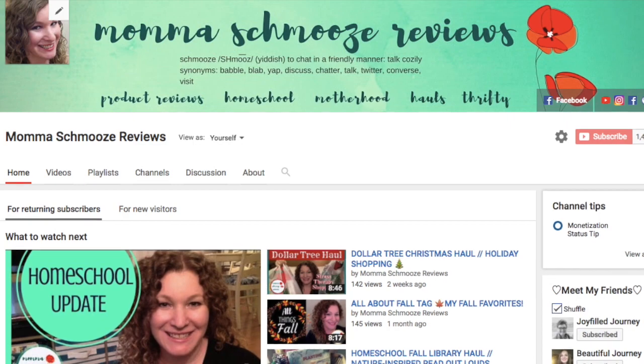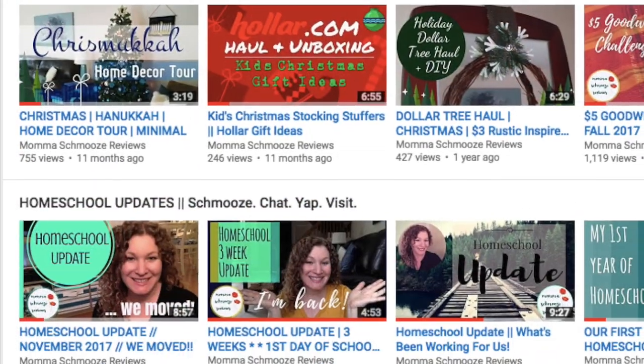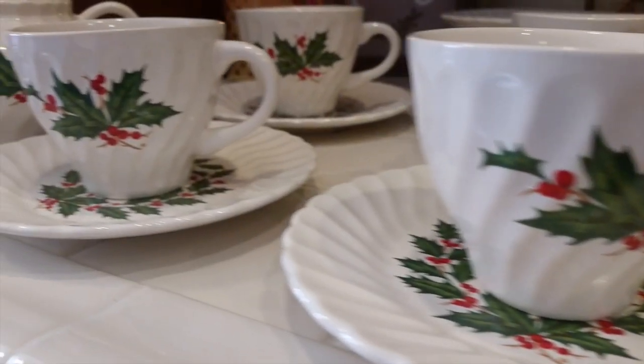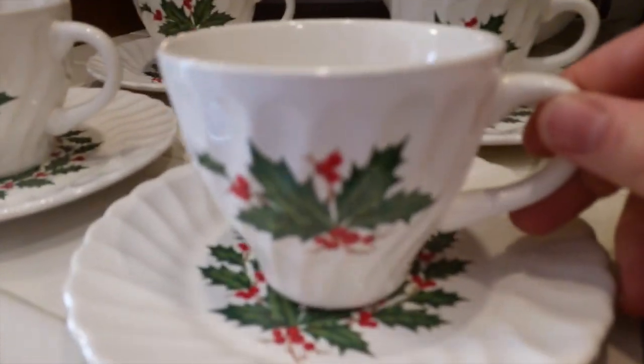Hey guys, this is Lindsay with Mama Schmooze Reviews, and welcome to my channel. In today's video I'm joining Hillary from My So-Called Home, and I'm going to share with you guys a really cute set that I got from the Salvation Army. It was a little more than $5, but I thought it was well worth it.